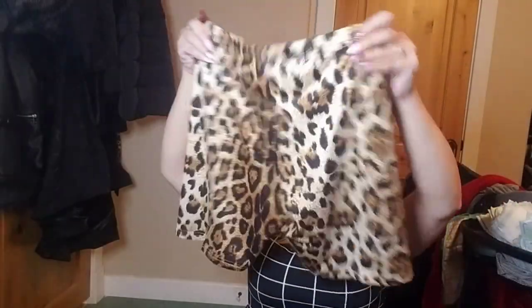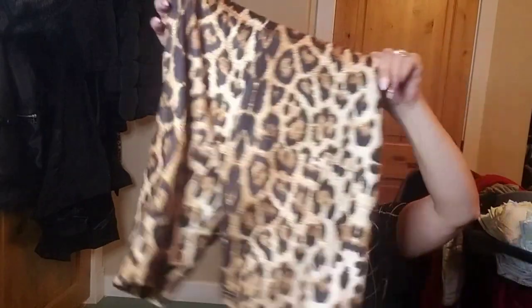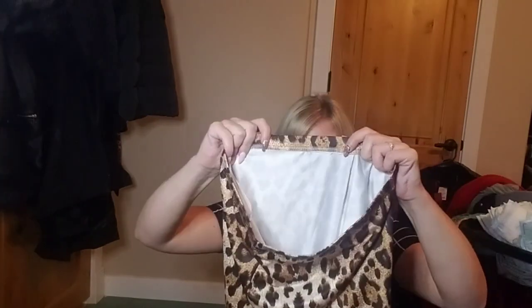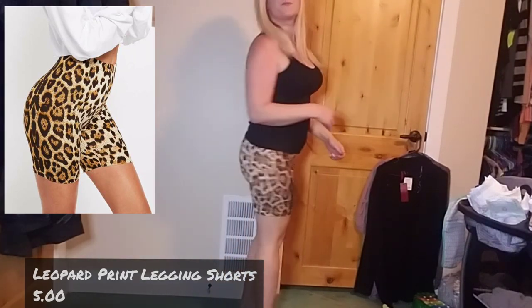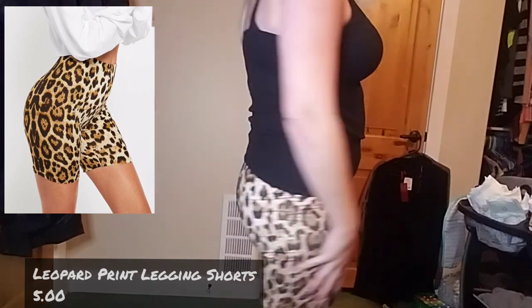Next — oh boy, what is this? This feels so cheap. They're like biker shorts — super see-through. I think they were like four dollars. The band in the waist feels really cheap, like maybe it'll survive one wash or no washes. On, these aren't as bad as I thought. Not too bad — they're actually kind of cute. They feel super comfy. I probably wouldn't go out anywhere in them, but lounging around the house they'll be great. I'll definitely keep these.